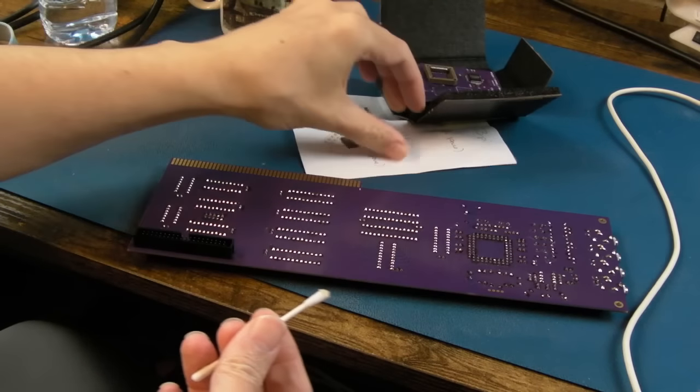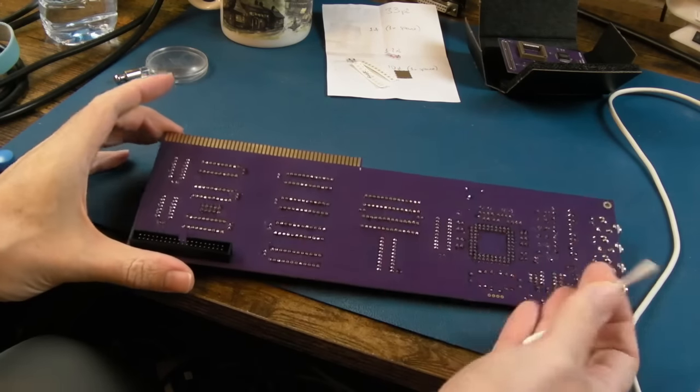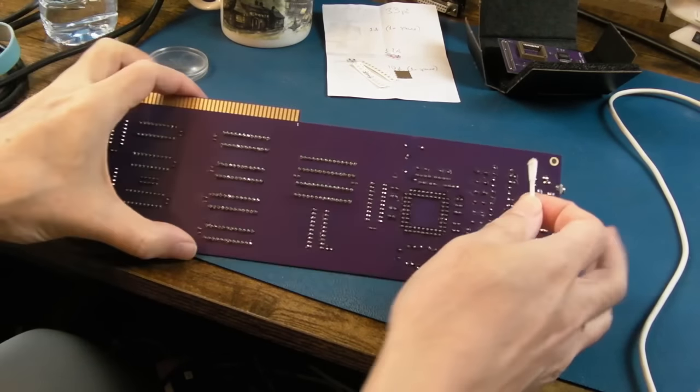Anyway, we'll pick up with those things in a minute. I've got some other parts arriving as well, and of course we need to test out the MPEG side and test more of the AHI side.